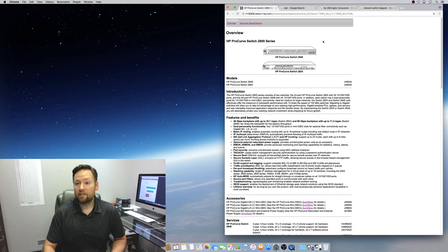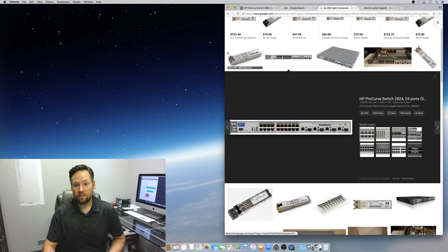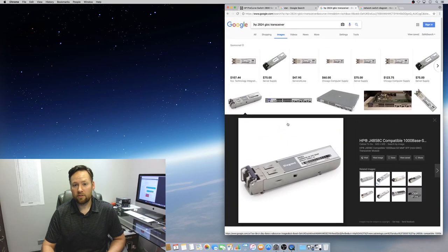I actually have a picture of the gigabit fiber transceiver right here. This is what you could slide into those ports on the switch, and it would allow you to plug in your fiber cable and use that.